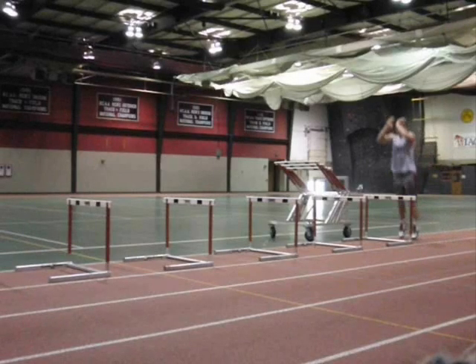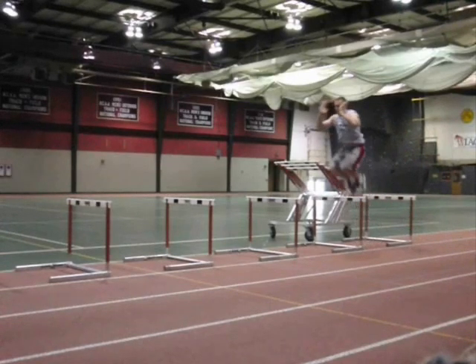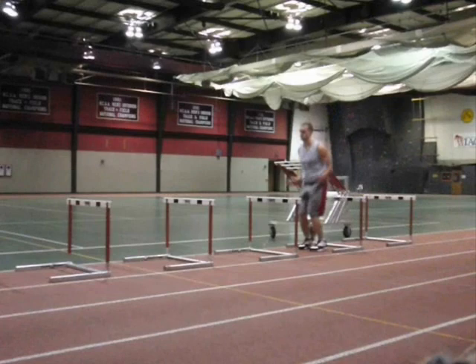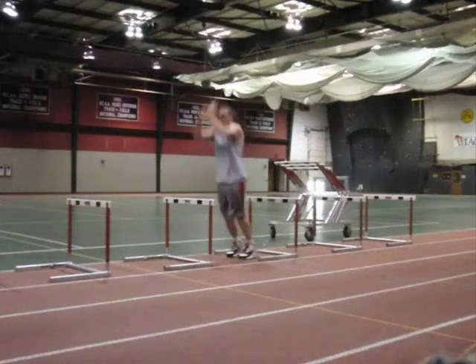I dealt with this problem years ago, and in recent months discovered it had actually returned. Knee valgus is one of the mechanical causes of patellar tendonitis, a.k.a. jumper's knee.